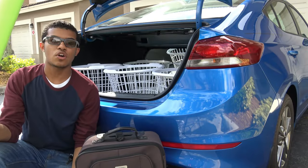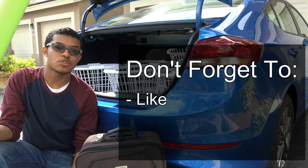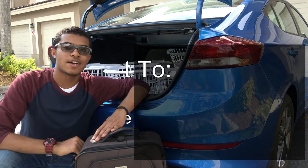Well, that's it for this cargo review. Comment and tell me what you would like to see in future videos. Don't forget to like, subscribe, and share. This is Marcus, thanks for watching Drive and Be Driven — keep it positive and I'll see you next time.